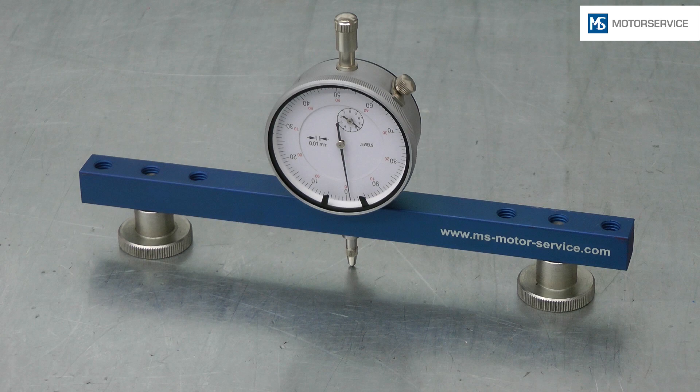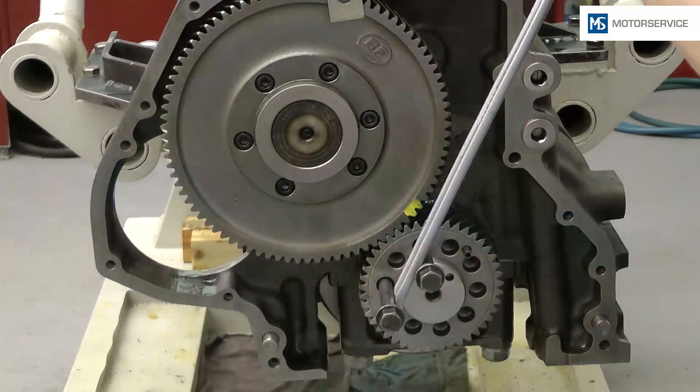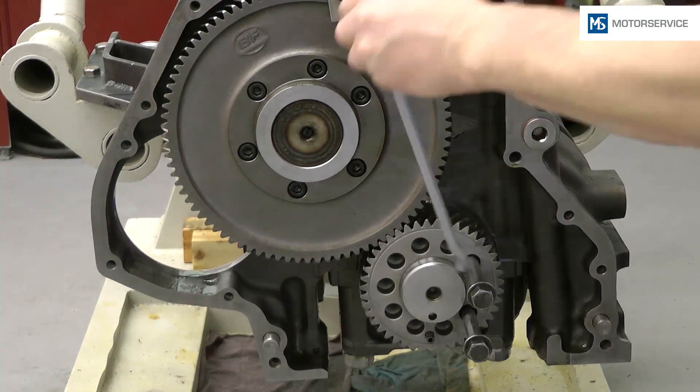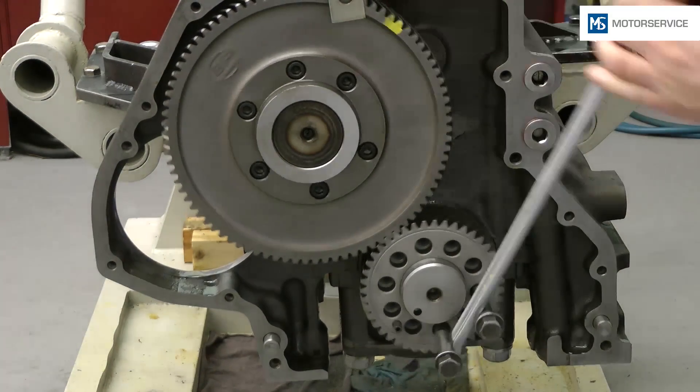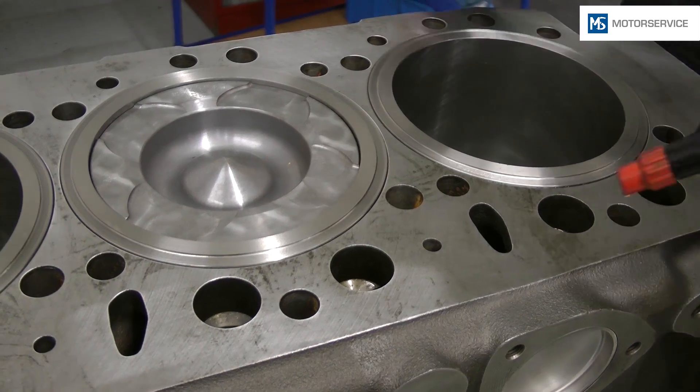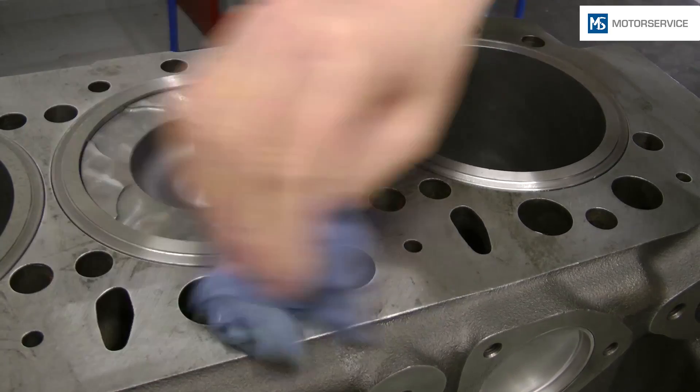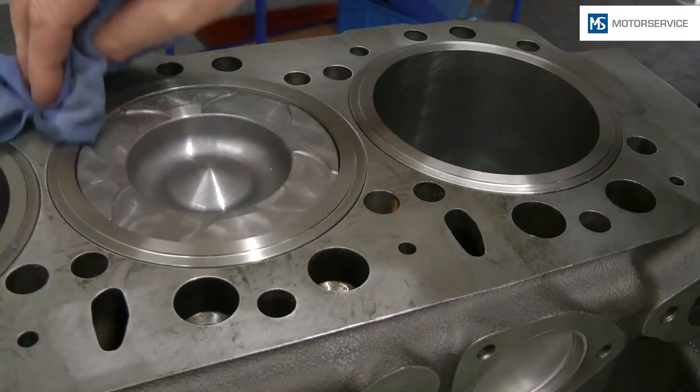A dial gauge with a measuring bridge is used for measurement. In the first step, it must be ensured that the engine can be rotated completely. In order to avoid measurement errors, the engine block surface must be clean and prepared for the cylinder head assembly.